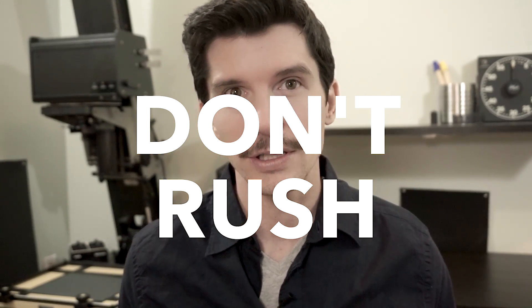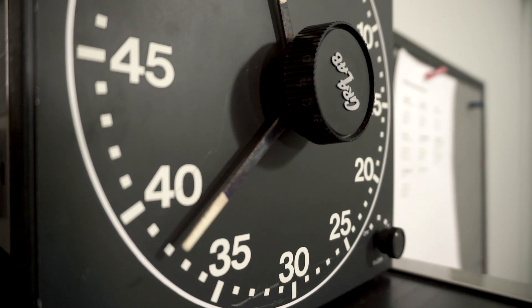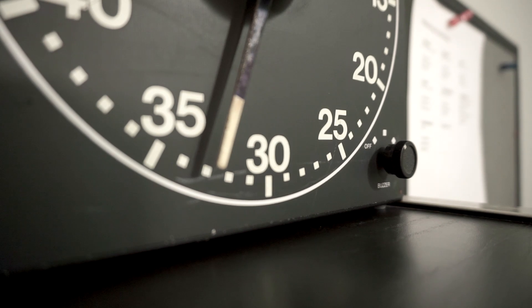Number two: don't rush. Slow down. The clock can seem to drag forever, especially after you've exposed a piece of paper - it takes me three minutes to develop in the tray, 30 seconds to a minute in the stop bath, and then I usually do a full fix of five minutes. It can seem like forever and you want to click the light on and you're getting antsy, but just try to relax and enjoy the process. Get into a rhythm. I've been listening to audiobooks - I stole that idea from Michael Kenna, and I've been listening to Treasure Island, which is a lot of fun. So don't rush, enjoy yourself.